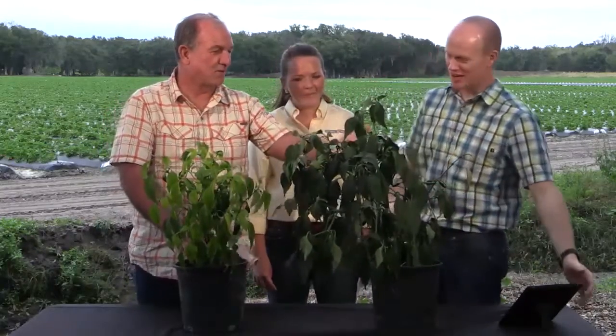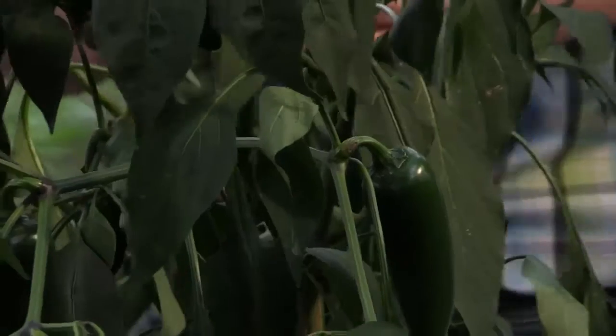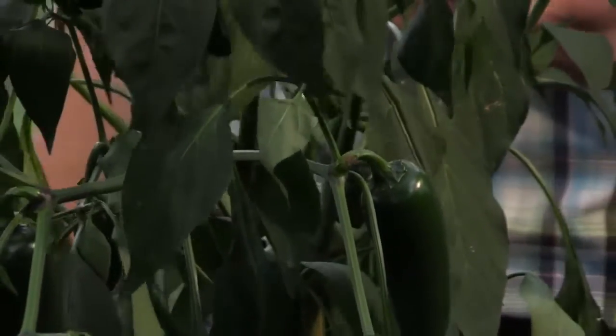It's really fascinating when you see that stark difference, that comparison right there. And as a farmer, I want to see this one, because these big peppers we can pick and we can sell. These little peppers here — the consumer doesn't want those, so we can't sell them.